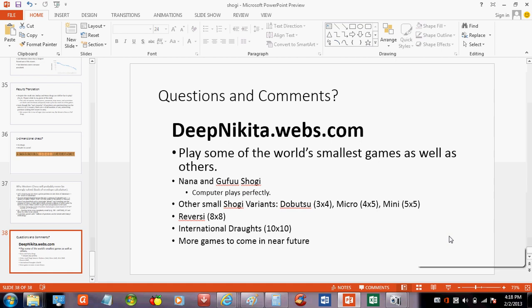I also have Reversi, also known as Othello, international draughts, and checkers on the site. More games to come in the near future, so you'll want to bookmark that site.